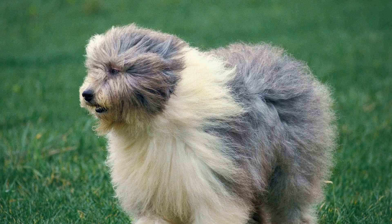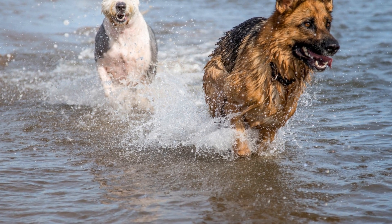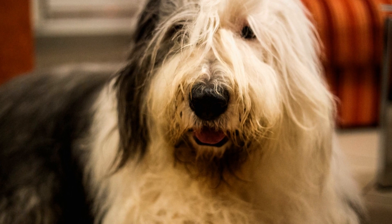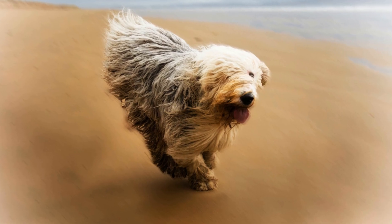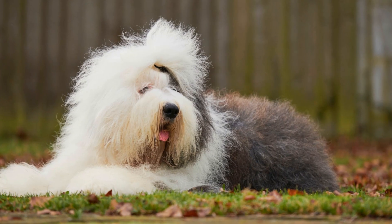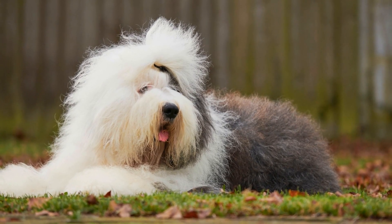Seven: Drying and Brushing. Once the bath is complete, it's time to dry and brush your Old English Sheepdog. Using a towel, gently pat their fur to remove excess water. It is helpful to have a pet dryer or a blow dryer on a low heat setting to speed up the drying process and prevent your dog from getting too cold. While drying, comb through their fur with a slicker brush to prevent any matting or tangles.